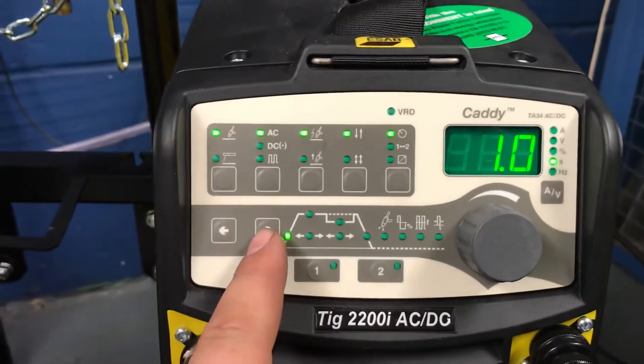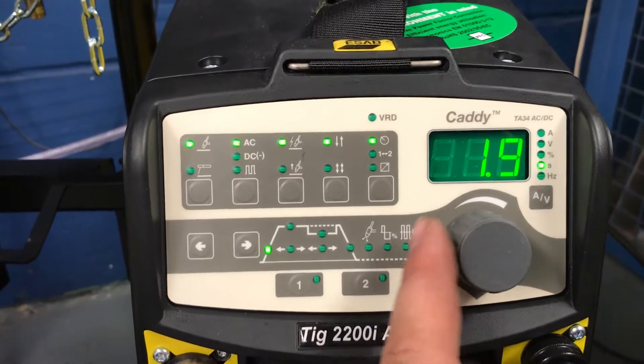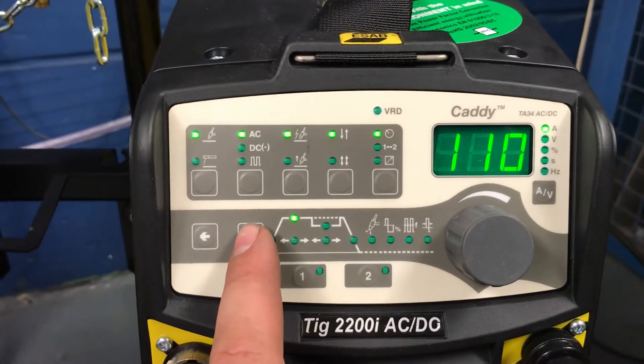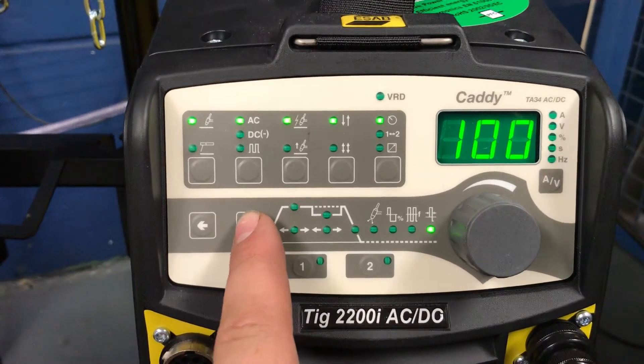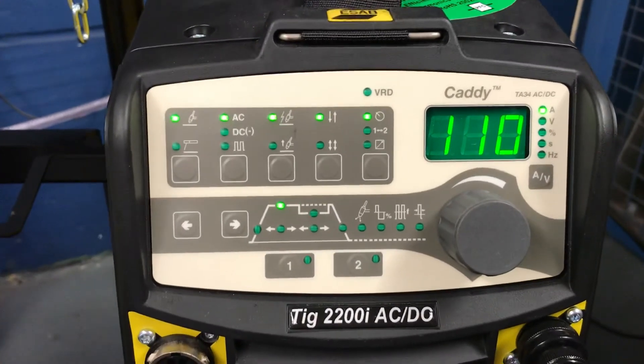These are set in seconds, so I'm going to exaggerate this and put it at 2.5. Our peak amps is at 110, and we'll put the down slope at 2.5 as well. Then what we should see as we weld when we hold the trigger...